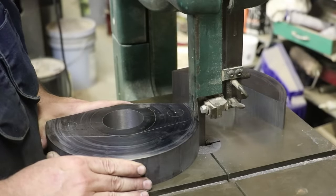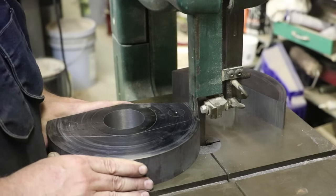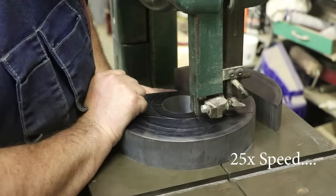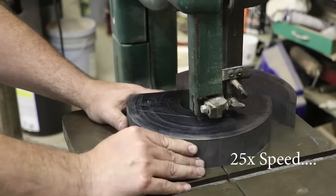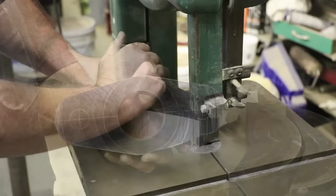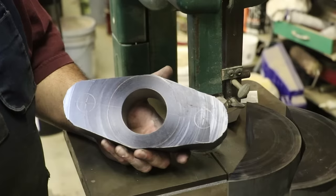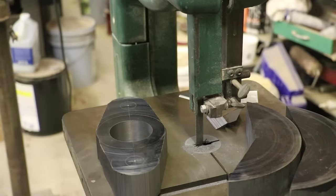I've got half of the part sawed out and we are starting on the second half right now. This process is painfully slow, but it's got to be done, so let's get it done. There we go — we got the rough shape all roughed out. Now I've got to blend it all in. I'll probably do that on a grinder or belt sander — I'll figure that out. Bandsawing is done. That took a while — long, boring, tedious job — but sometimes it's the best tool to get things done.